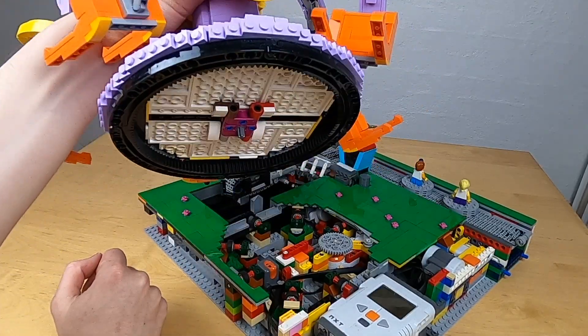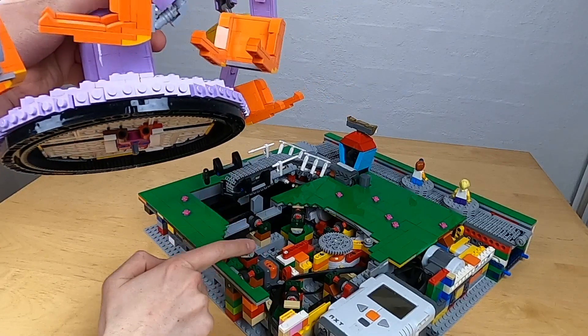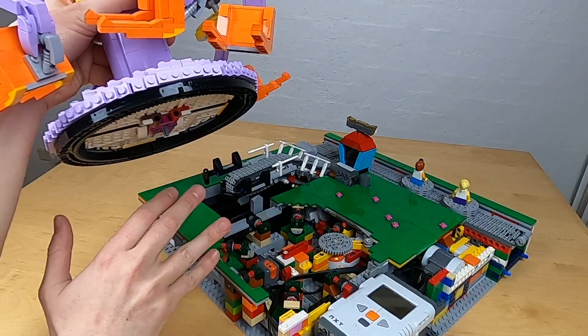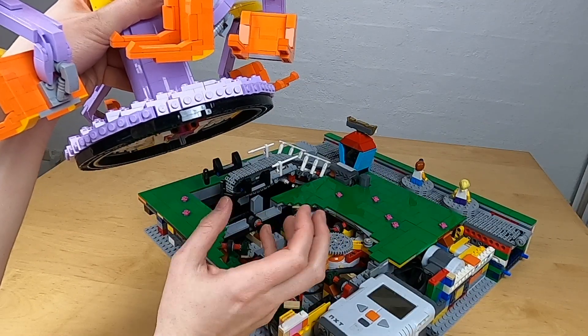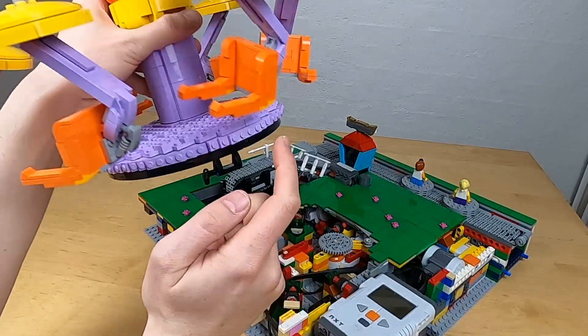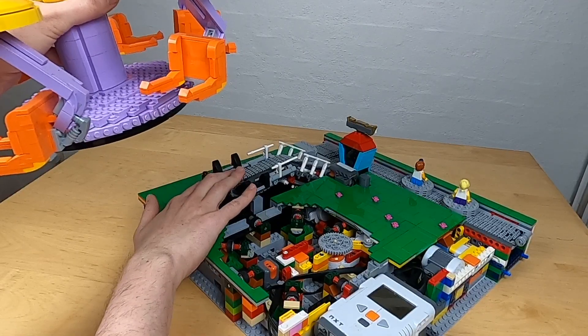Underneath the ride there are two black lines, and these black lines are detected by the sensor to confirm it is in the right position. That is why when starting up the module you see it turning first half a rotation and then a little more, in order to have one of the chairs lined up with the grabber here.